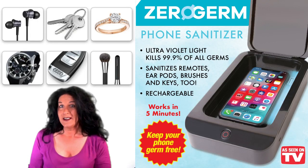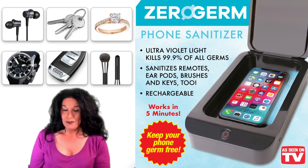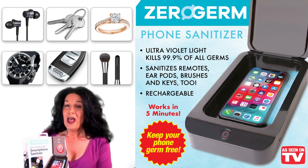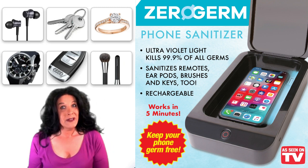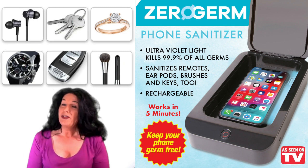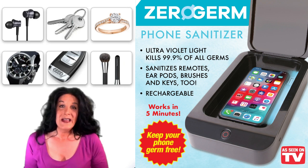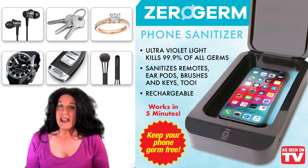Today I want to talk about something I picked up called the Cell Phone Sanitizer. It's from Xerogerm and it works with ultraviolet light to sanitize your cell phone, keys, makeup brushes, and face masks. It has a built-in USB charging port and three different sanitizing cycles: a 5-minute, a 10-minute, and a 15-minute cycle. It plugs into any USB power source.